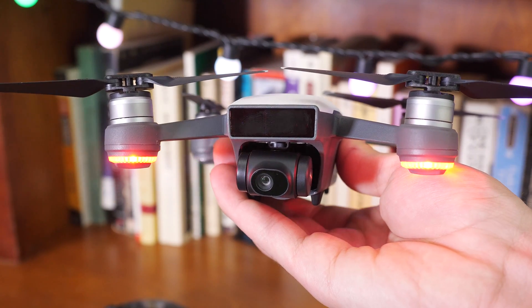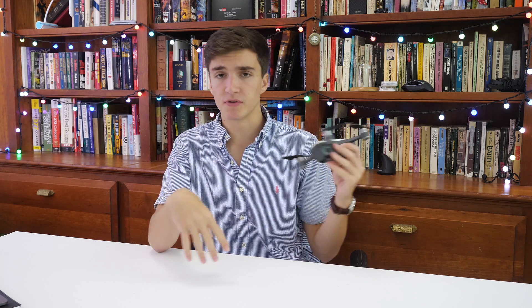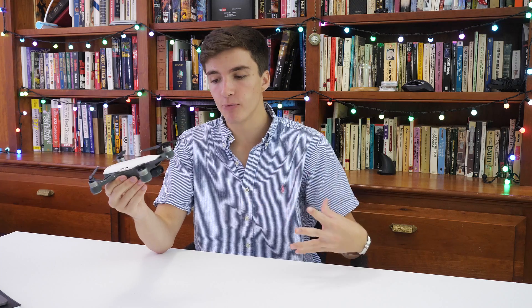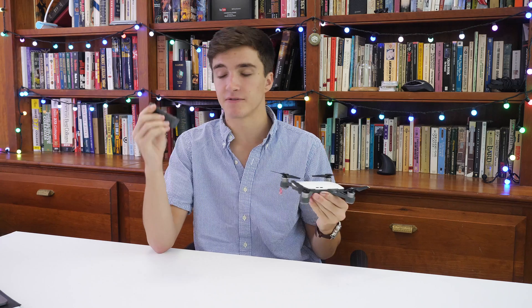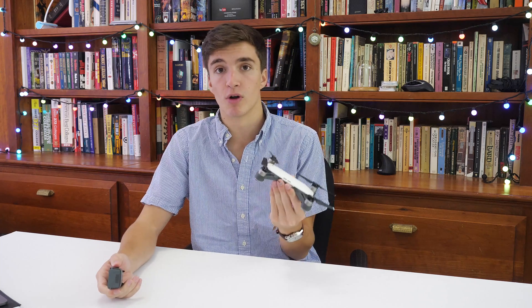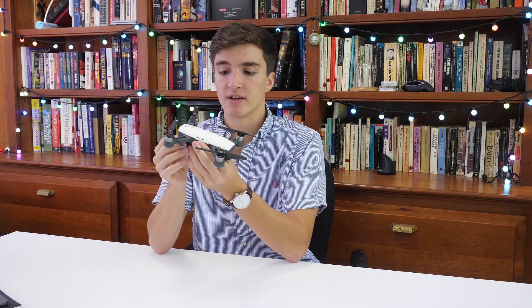This is the most basic $500 version of the Spark. You can get a fly more package which gives you a controller and more batteries, which is great, but with this basic version you're just controlling it with their app — which is by no means the best medium to control a drone, but it does work. The battery lasts about 15 minutes of flight time when fully charged, which isn't a ton, but that's just the nature of drone power consumption.